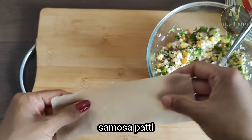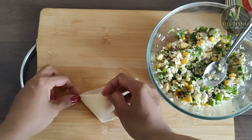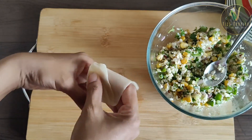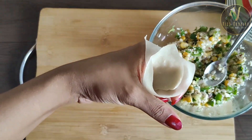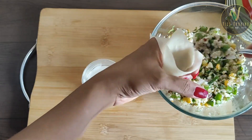Now we'll add 1 samosa patti. This patti is made at home — I'll share this video soon. Samosa patti from the market will also work. Now we'll shape it into a cone and fill in the paneer mixture.